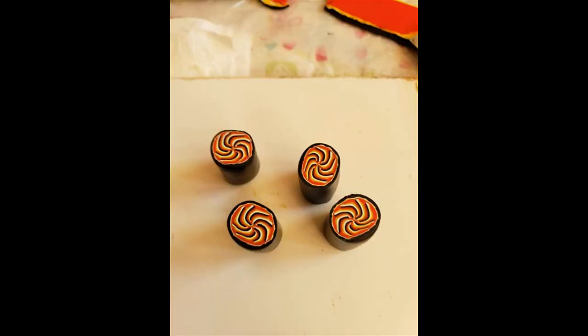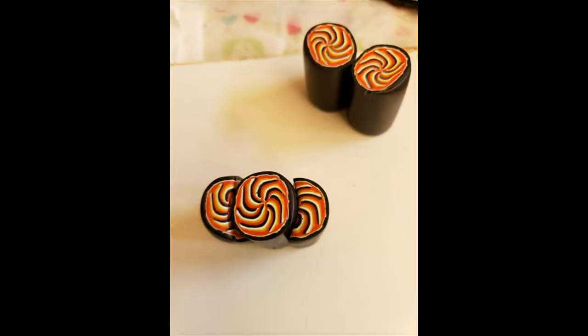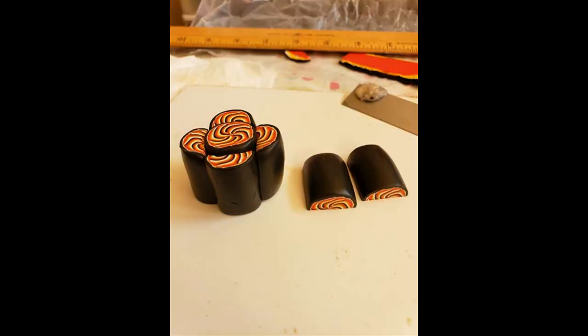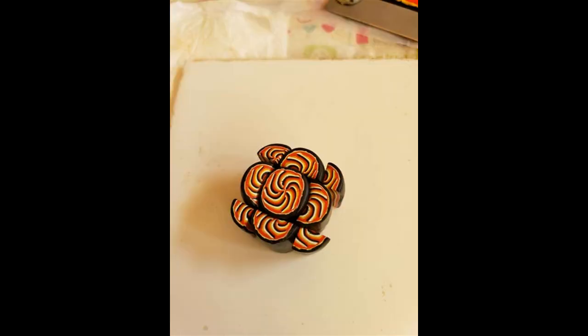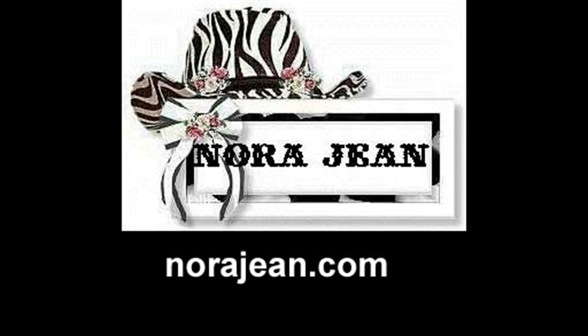We're going to use one section as a center. Then we cut one in half and put it on the east-west side of the center. We take another one, cut it in half, and put it on the north-south side around that center. We have one left over — we cut it in half, then in quarters, and put them in the little spaces left on the structure. Then we press them all together. That's the first part of this pinwheel adventure — let's see if this audio thing worked.